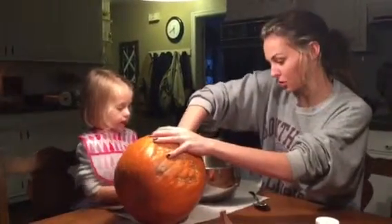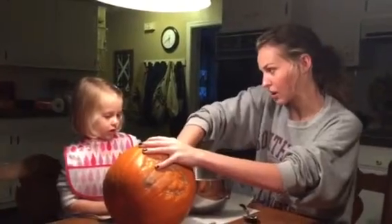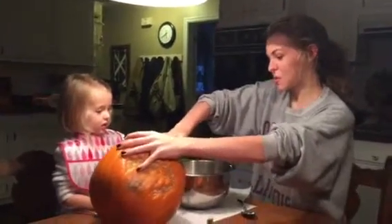A little bit. Stick your spoon in there. Okay, now pull your spoon out. Whoa.